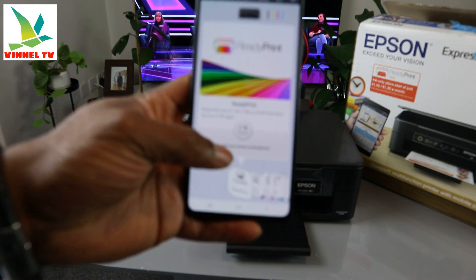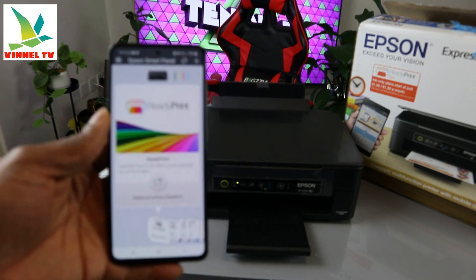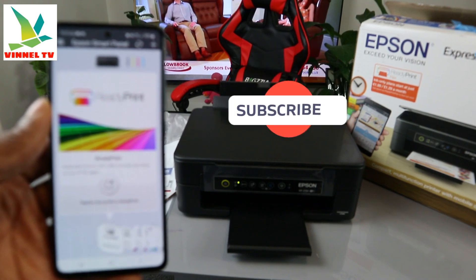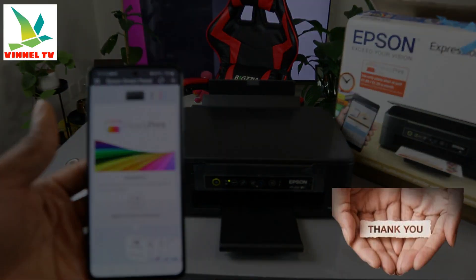You can also register your printer from the app. This printer is now connected to the Wi-Fi network. If you found this tutorial helpful, please consider subscribing — it helps the channel. On my next video, I'll show you how to scan your document. Thank you and stay blessed.